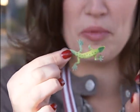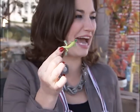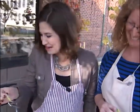Believe it or not, we are going to incorporate this poor three-legged gecko into the plate that we're making here at Hindenburg Pottery. Joining me once again is Ginger McCoy, an owner here at the gallery.